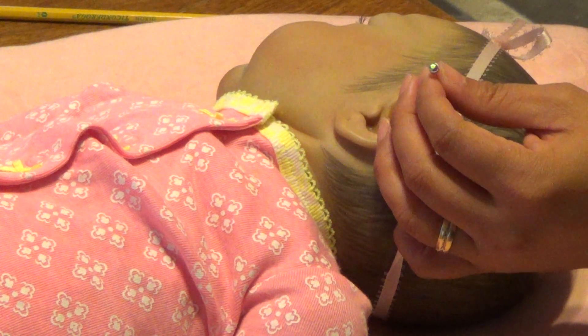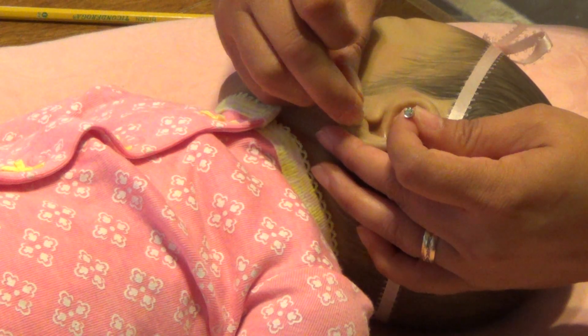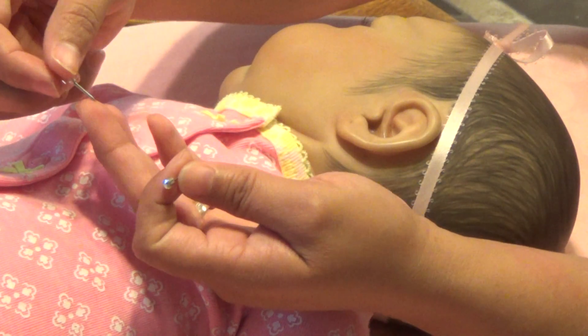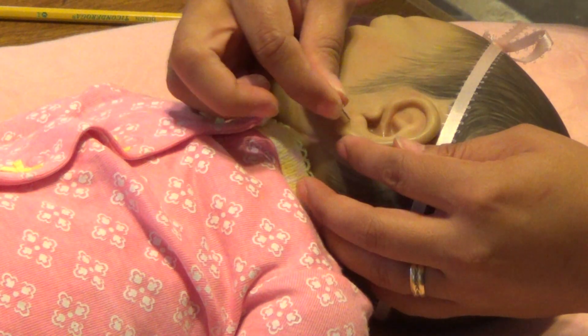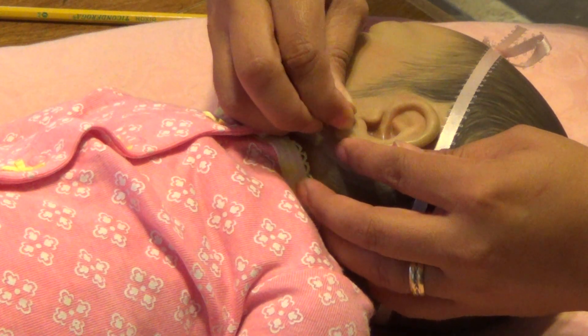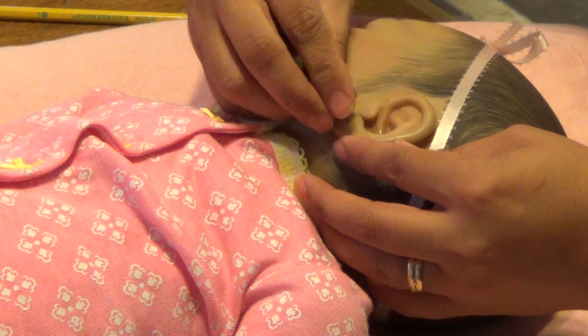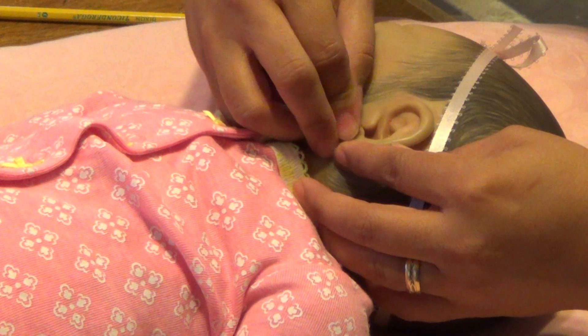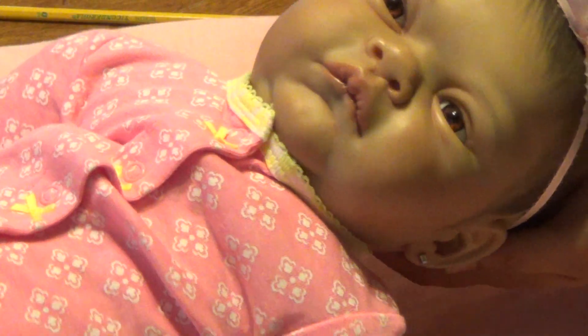Take your thumbtack and poke it just a tiny bit — it's just basically the very end of the thumbtack that I put in there. And then put the other earring in and push it in. And there it goes. And now she's wearing earrings.